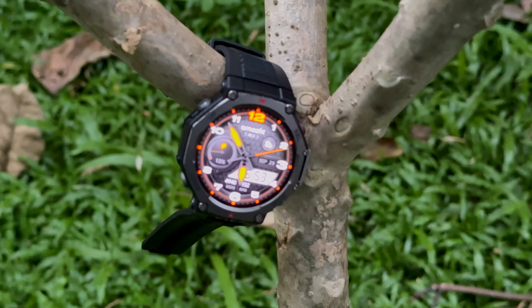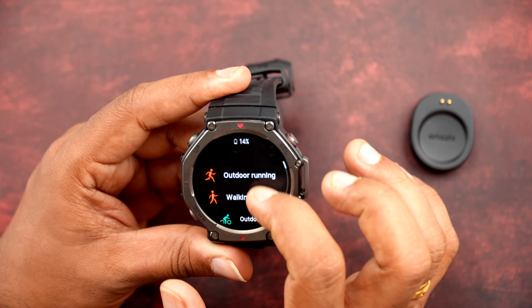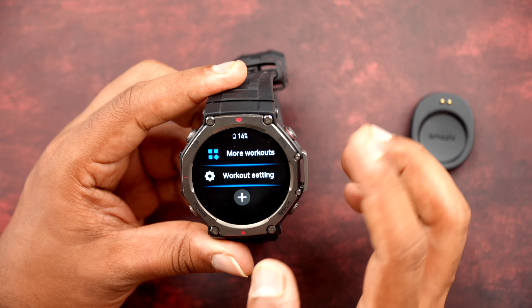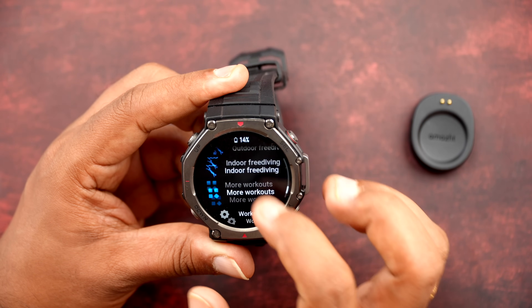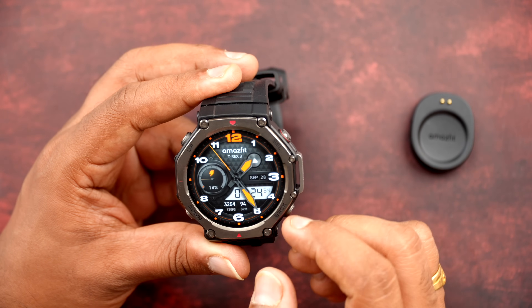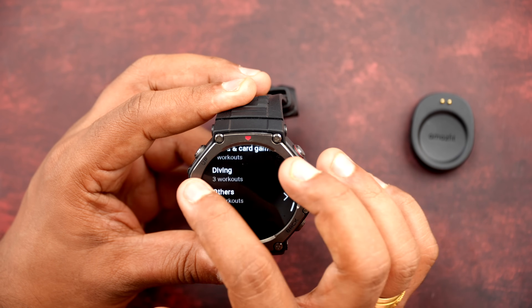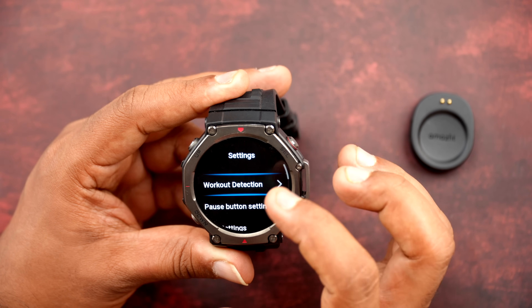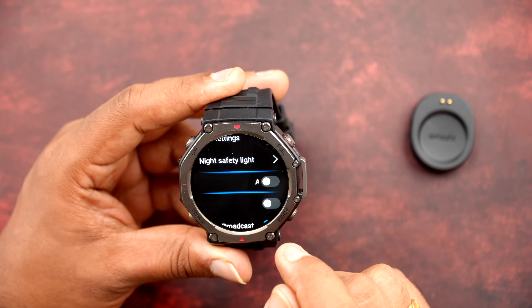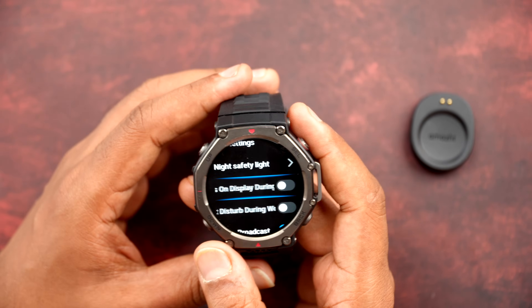Now let's talk about the UI experience. There are four buttons — pressing the top button shows all workout modes: outdoor running, walking, treadmill, hiking, climbing, and more. In fact, 170+ modes are available, and 45-meter free diving tracking is also included. GPS settings and automatic workout detection are configurable. GPS uses six-satellite positioning, which is industry-leading and works very well.